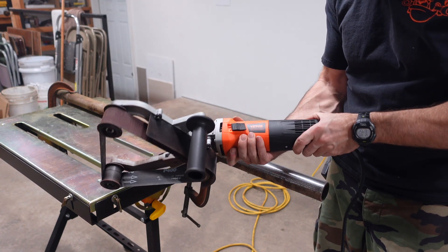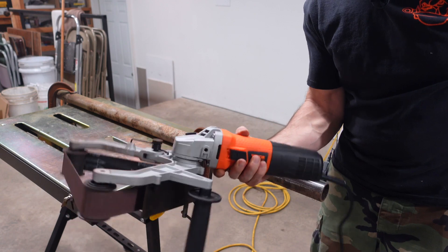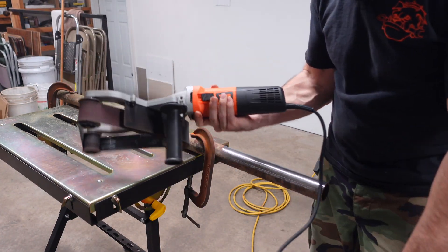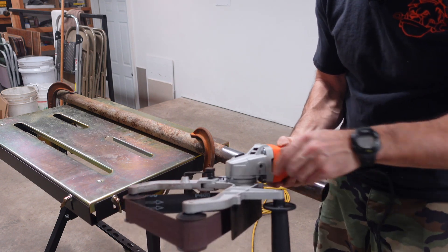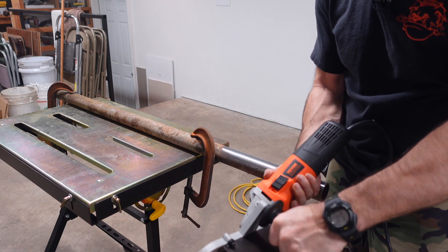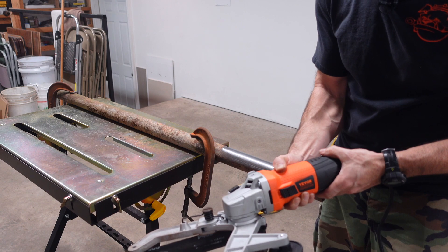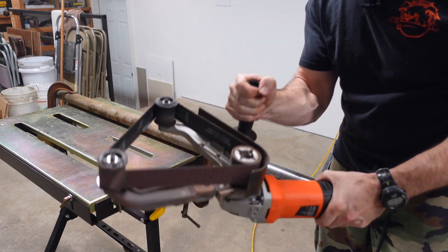Highly recommend this belt sander. Definitely think this thing is going to come in handy — it's a pretty good heavy tool. It seems like it has a really nice cord on it. I like that you can change the speeds. The belts are really easy to change. I really do like how you can put this handle in different spots depending on what you're working on. This belt sander would definitely work really, really well.